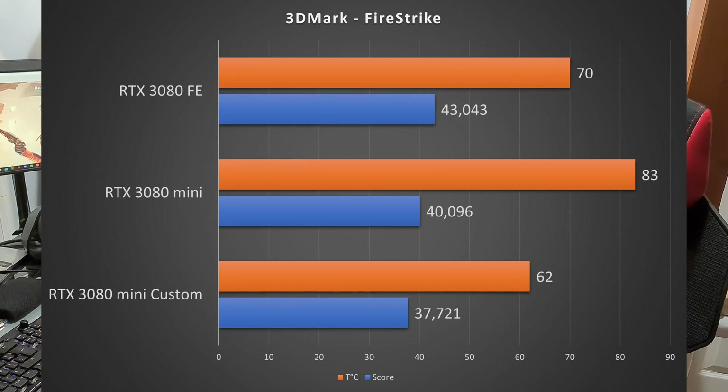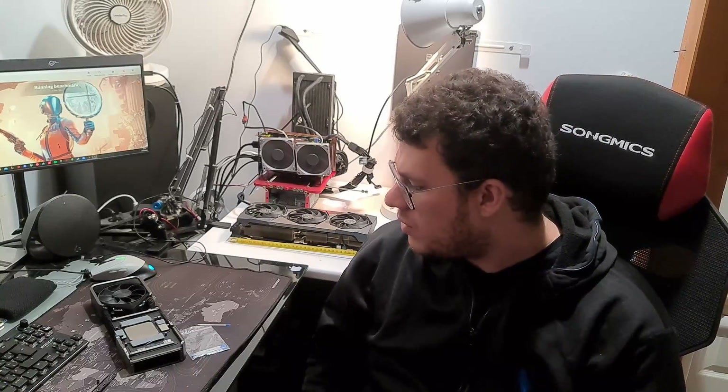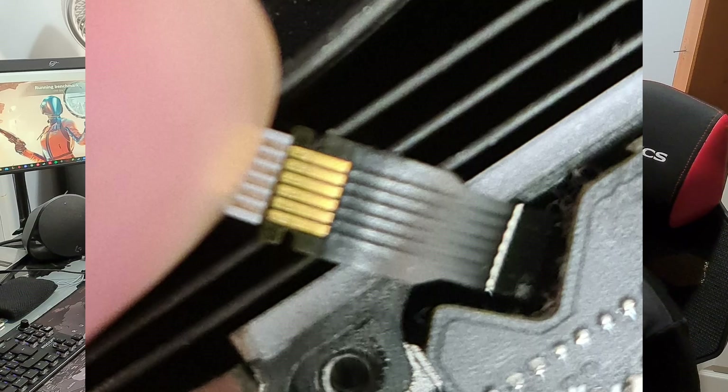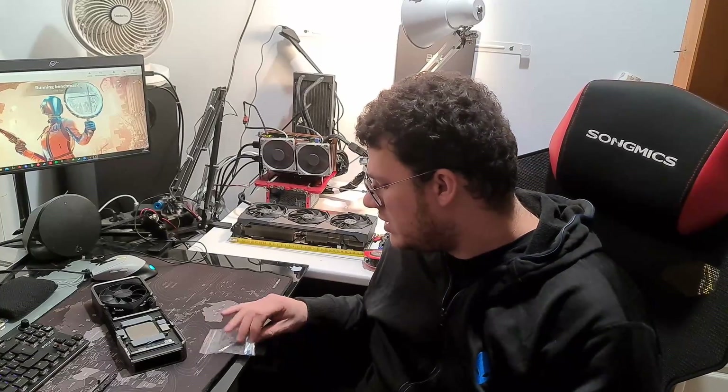In the next video, when I finish the project, I'll do a full teardown and explain everything. Right now the aesthetics need work — bare copper everywhere and fans just loosely placed. The next step is connecting the fans to the 3080 PCB, because on Founders Edition models the fans use a ribbon cable, and there's currently no adapter to go from that ribbon connector to a standard Molex fan pin.